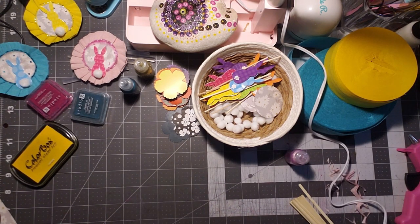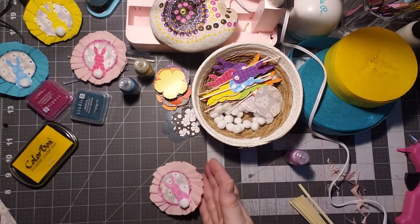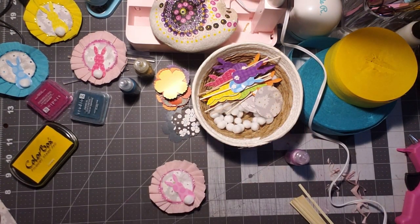And that is my tutorial on how I'm making the bunny rosettes. Thanks for watching. Have a great day and I will see you in the next video.